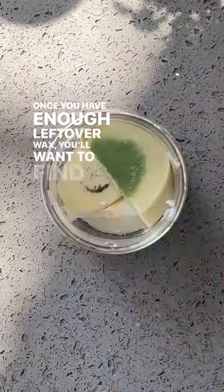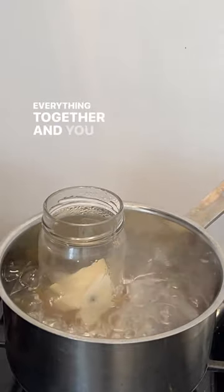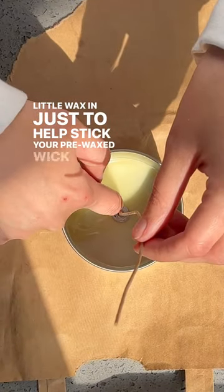Once you have enough leftover wax, you'll want to find a clean jar and make sure that it's rather tall, because next you'll be adding the jar to a pot of simmering water to melt everything together, and you don't want any water splashing inside the jar. Next you want to line your work surface, and you can pour a little wax in just to help stick your pre-waxed wick into place.